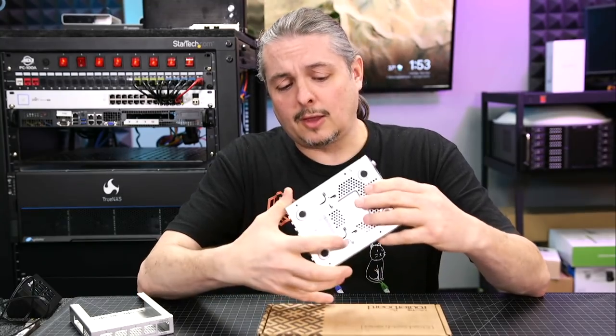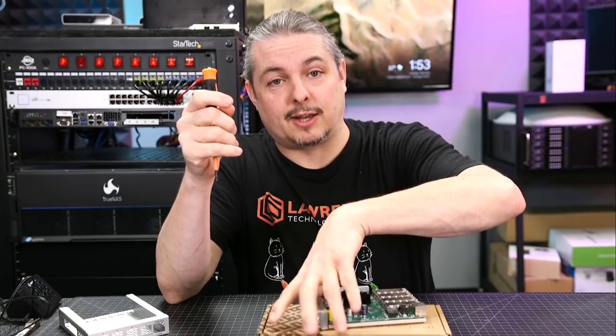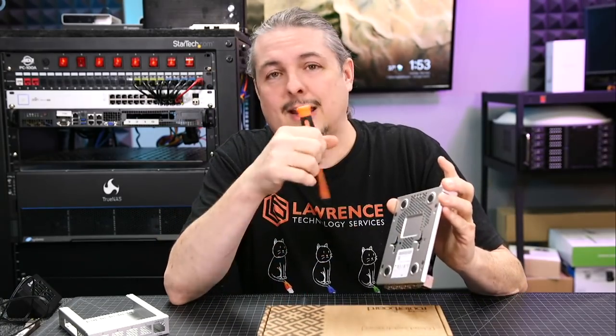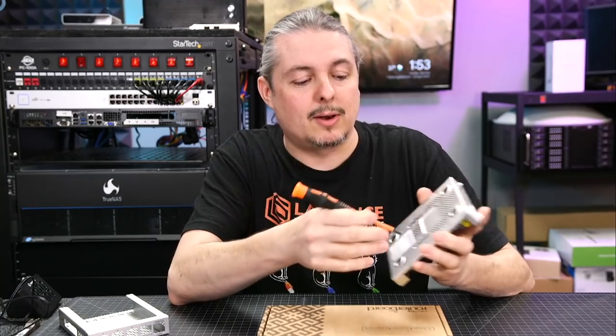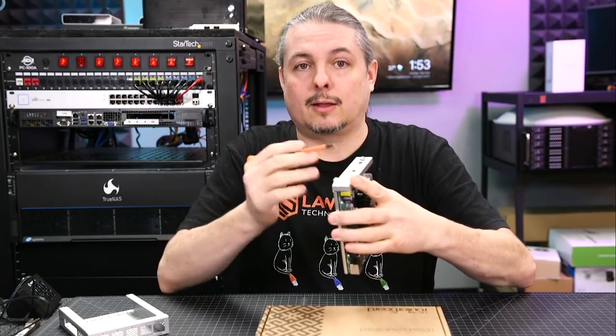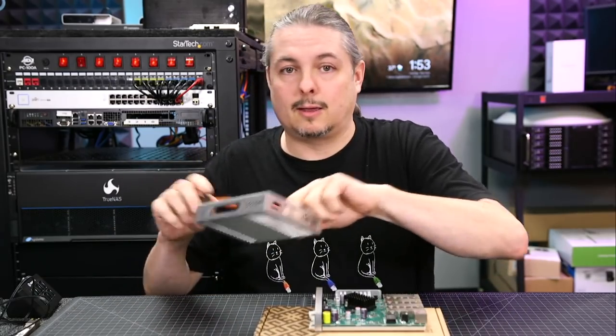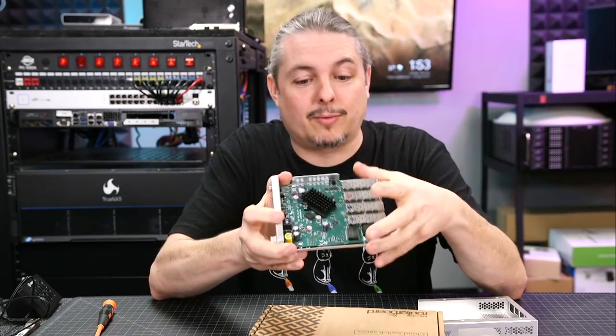That being said, I like the mounting options on it. We have feet on it if you're setting it on a shelf. I didn't see a rack mount option, but it wouldn't be rocket science to make one. You could also take it and put a little screw in there and slide these in. It's a metal design. And as you notice right away, the lack of a fan — passively cooled, therefore not noisy.